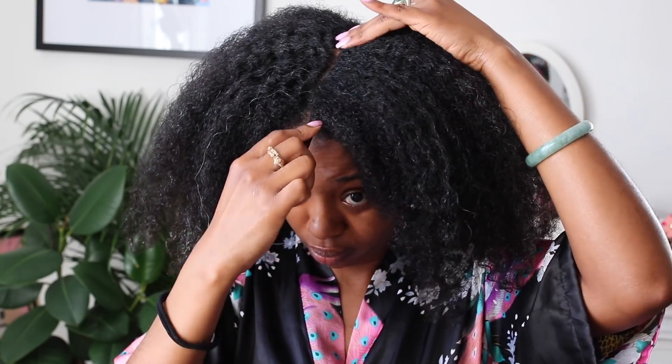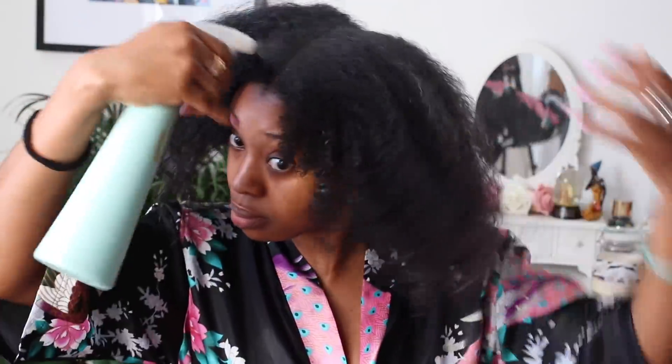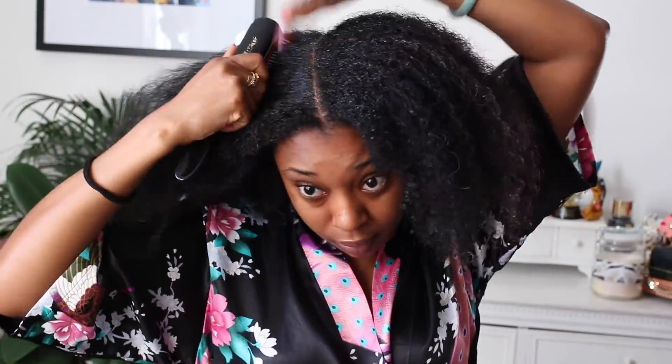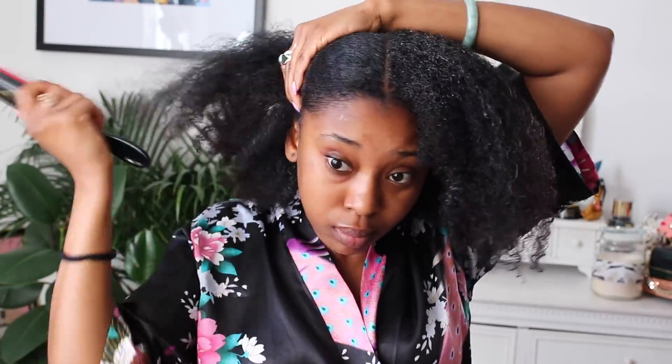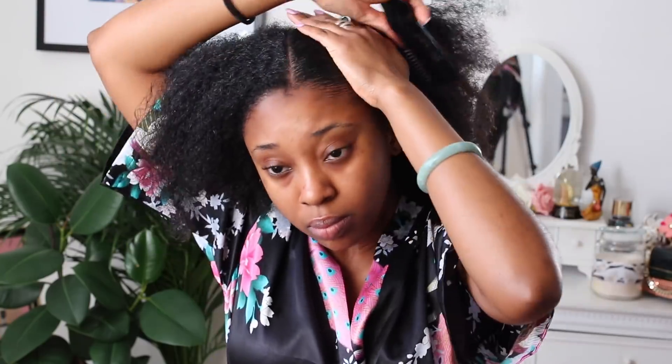I apply my leave-in to the front two sections just as I did the back, and then I go in and define my part using my hair stick. Once again, I go in with my Denman brush right after I spritz my hair lightly. And then I like to follow that up with some gel — some good old gel.